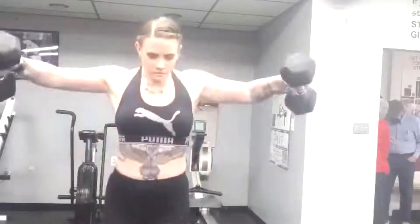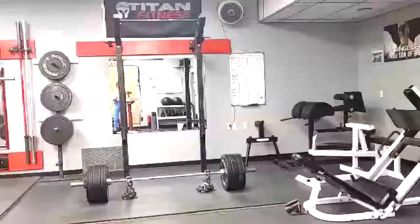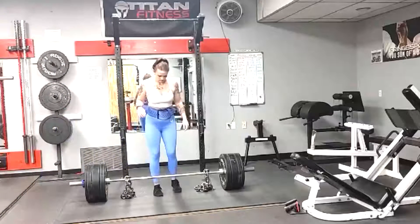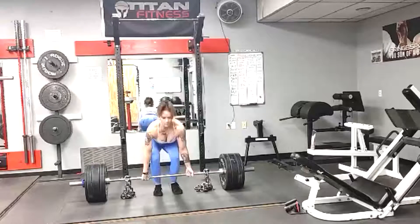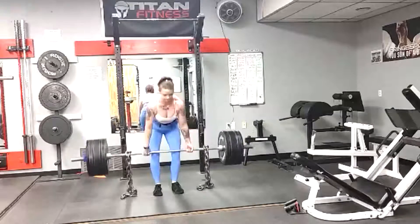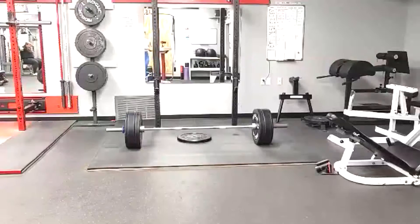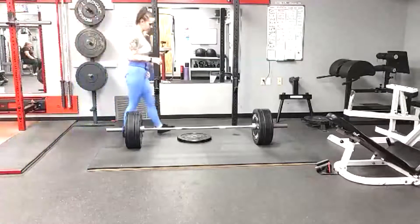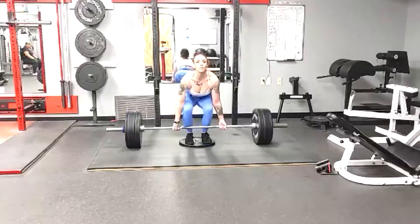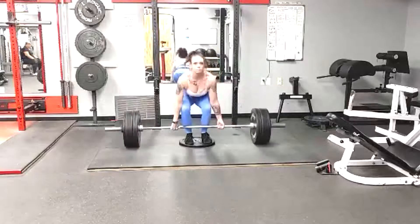We finish up the week with deadlifts and she pulled 300 pounds plus 38 pounds of chains — this is definitely PR territory. This is a good setup because she tends to be weak at lockouts but fast off the floor, so pulling against chains heavier than her max means that went up nice and clean. I think she's going to pull minimum 325 at this meet, hopefully more on a third attempt. Then we do deficit deadlifts — one-inch deficit for sets of five — to help build speed and acceleration to improve those lockouts, in addition to being a hypertrophy tool.